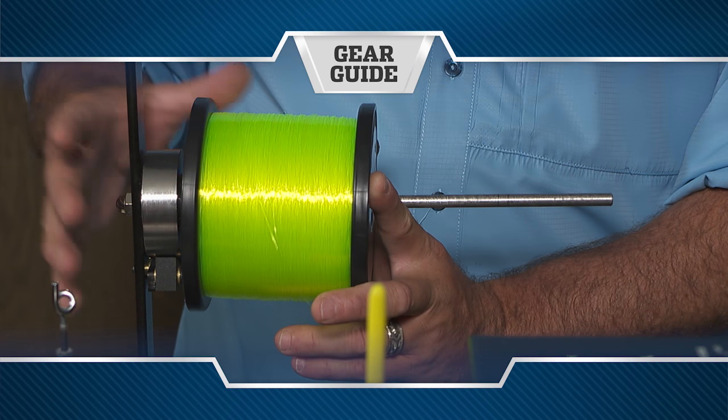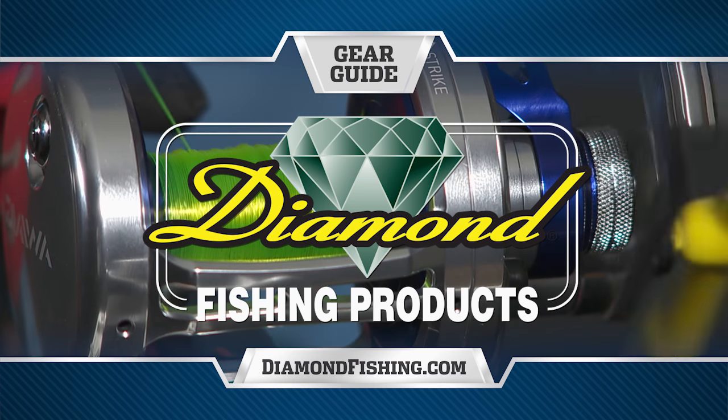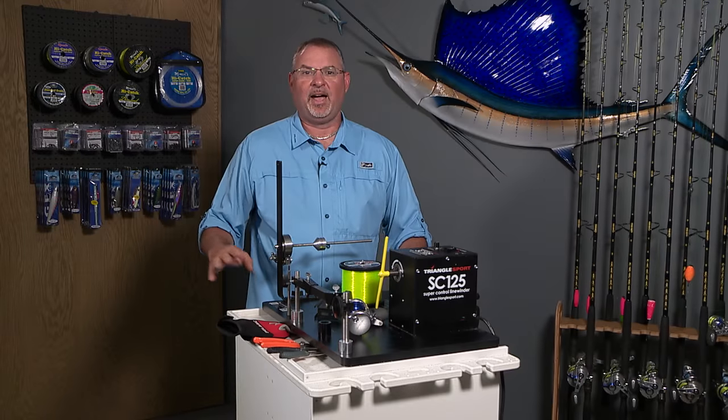Gear Guide, presented by Diamond Fishing Products — the finest monofilament, fluorocarbon, and braided fishing line in the world. Hi, I'm Captain Mike and welcome to this episode's Gear Guide.